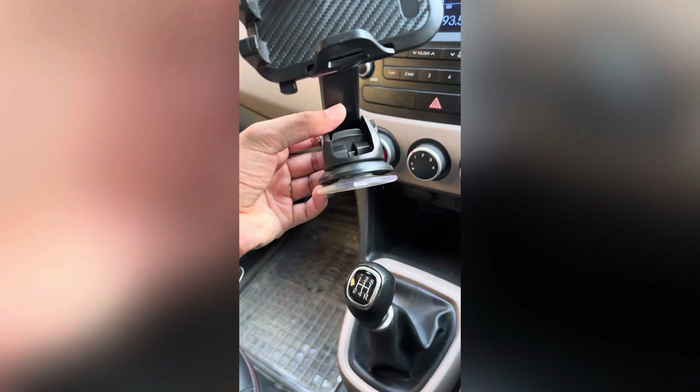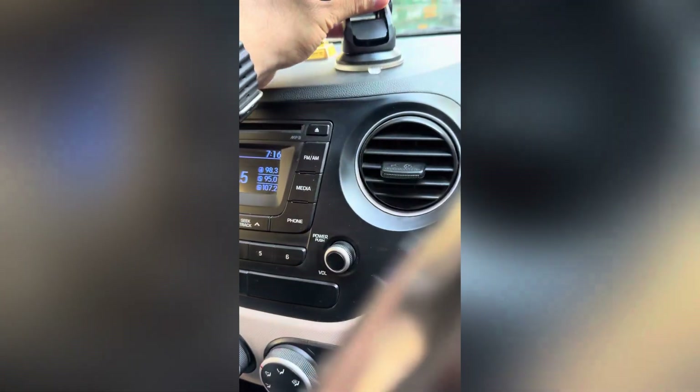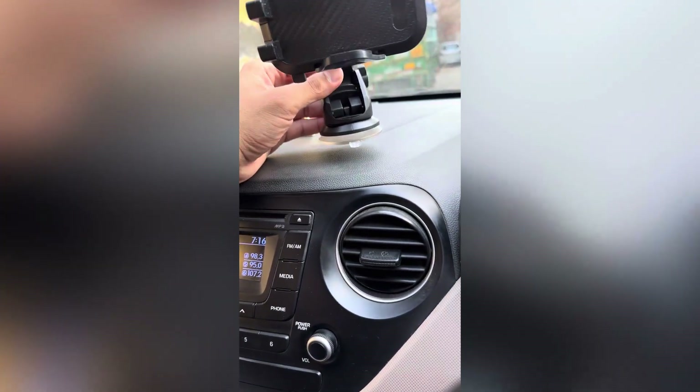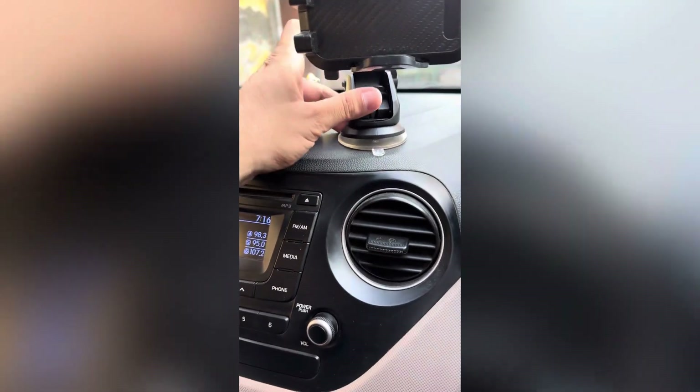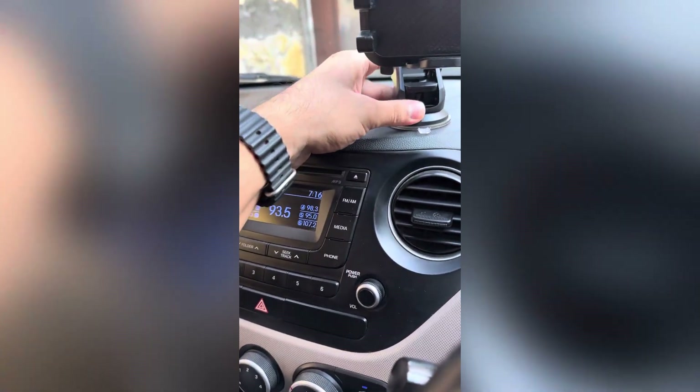We have attached it here. Here you can see a switch. I will place it in my car. This is the switch — you can release the suction section. I will press the button here. Look at this — now this will not go anywhere.